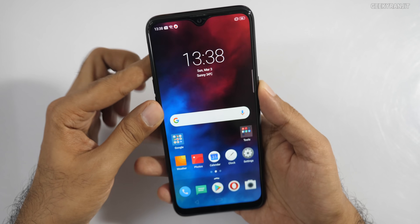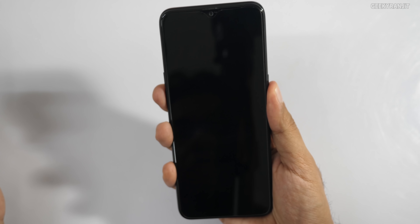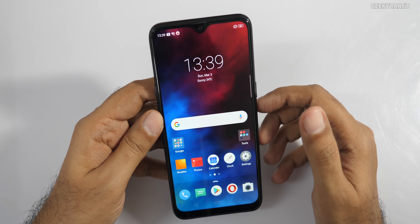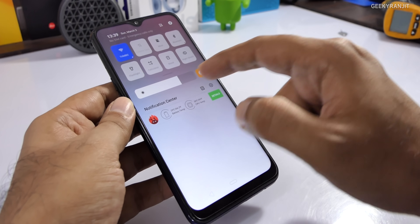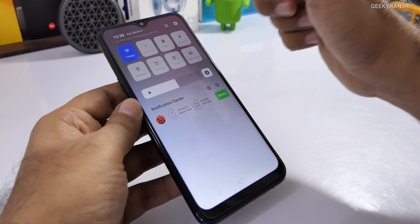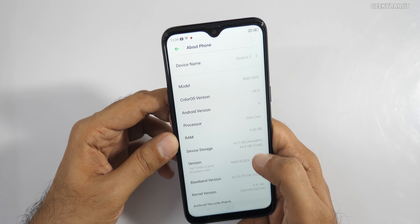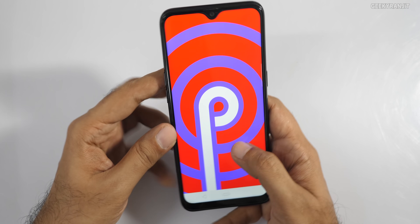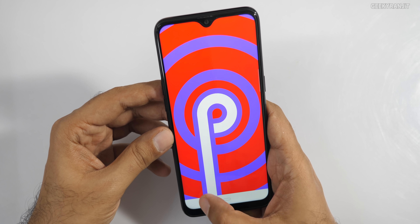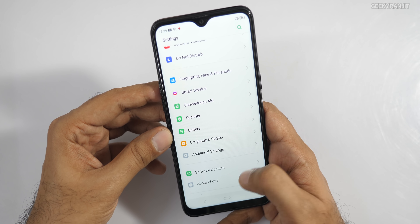It has that drop-down notch design and I like the fingerprint scanner implementation. The fingerprint scanner is extremely fast — very, very fast. You can also use face unlocking if you want. There's an auto brightness sensor which you can enable or disable. Going to About Phone, the Color OS version is 6 and it ships with Android 9, which is Android P — a nice addition.